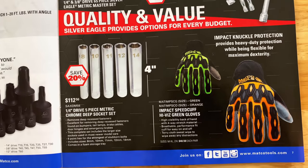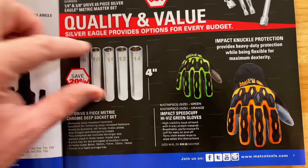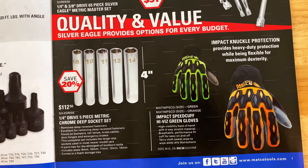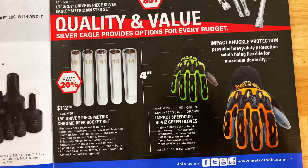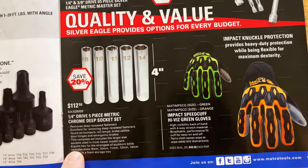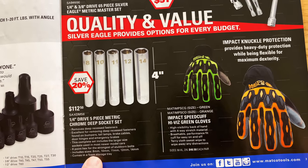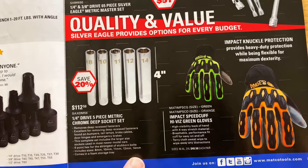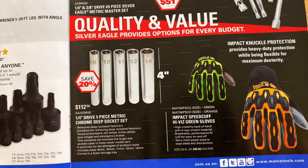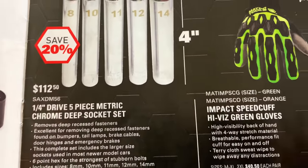Down here on the bottom, they have the quarter-inch drive five-piece chrome deep sockets. These are great for cold air piping — a lot of the clamps have long necks on them, and this is going to allow you to get in there. They're four inches long and six-point sockets: 8, 10, 11, 12, and 14. Comes in the foam storage tray. It's $112.50 — you're saving 20%. Right there's your part number.